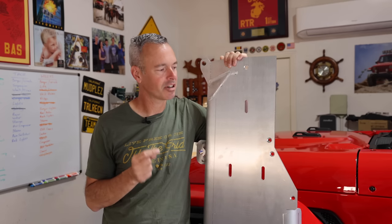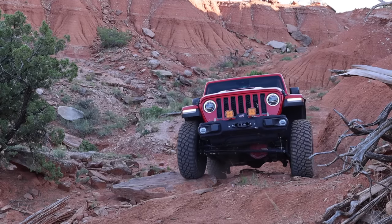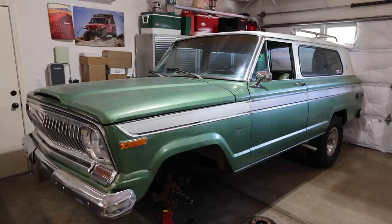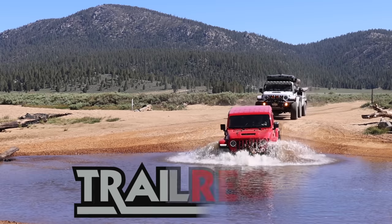Plus I'm going to give you a little update on what's going on with the 392, because I know there's been a lot of questions since the last video. Stay tuned. Welcome to Trail Recon. I'm Brad.